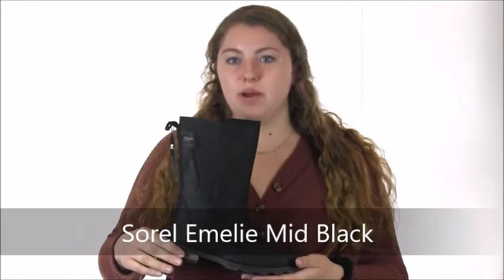Hey there, it's Gracie with Dodge Shoe Company and today I have the Sorelle Emily Mid Boot.